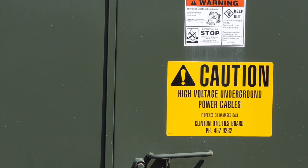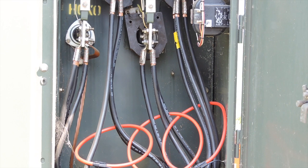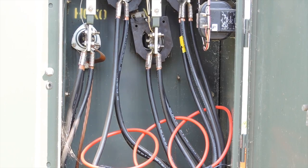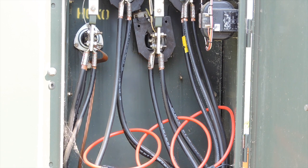The next step is to locate and make our connections for our primary current measurements. In this case, it is a pad-mounted transformer. Observe all your safety requirements before entering or working inside an energized transformer. Once the transformer is opened, locate your phase A, B, and C. Connect your flex ring cable around all cables going through the CT for that particular phase. Phase A, B, and C should all be connected. The arrow on each flex ring should be pointed towards the load — this will help verify correct phasor alignment and also correct power calculations.